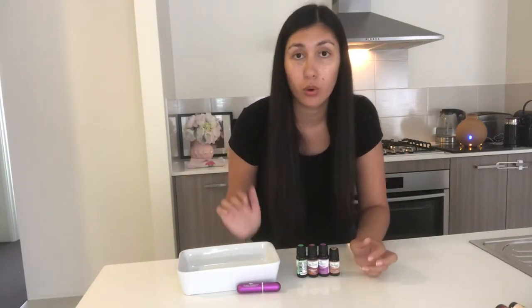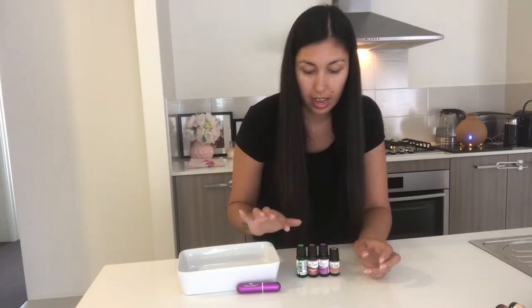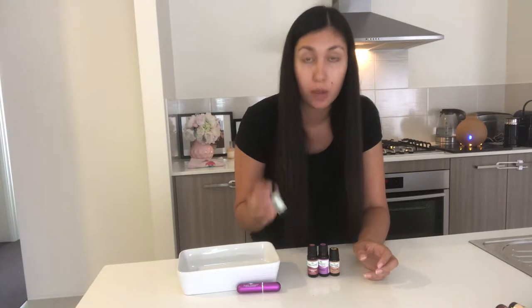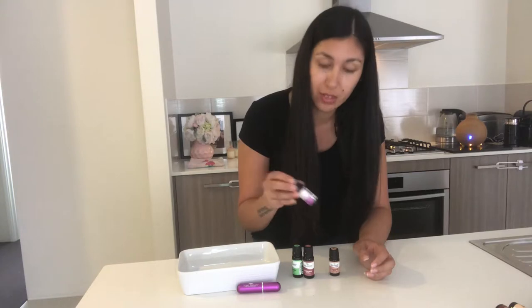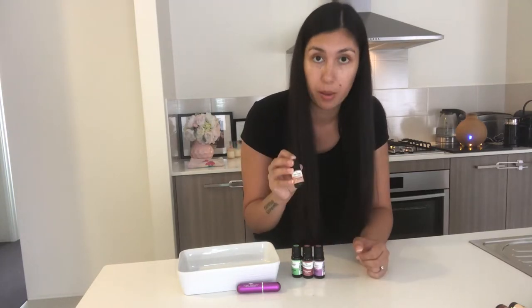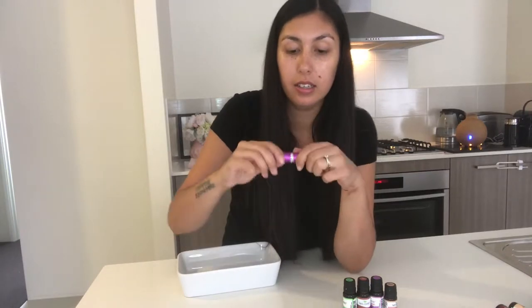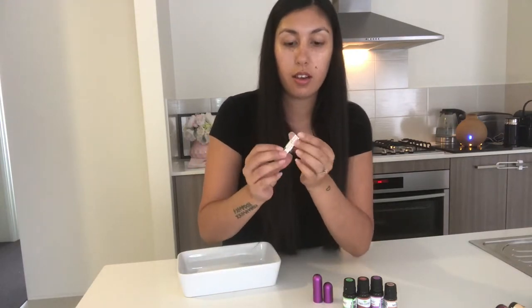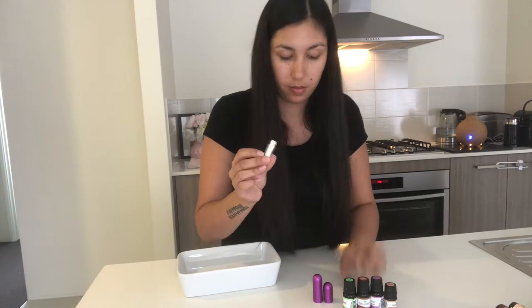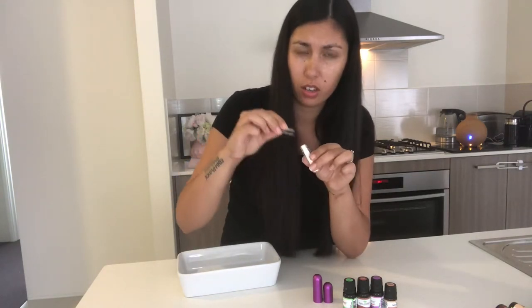The first inhaler I'm going to do is a Tension Tamer for headaches and neck tension. This recipe has six drops peppermint, three drops frankincense, three drops lavender, and three drops of chamomile. I'm going to open up my inhaler and get the cotton wick out — I've got the tweezers to get the wick, I think that's what they call it, a cotton wick.